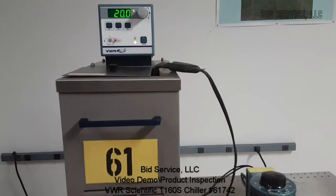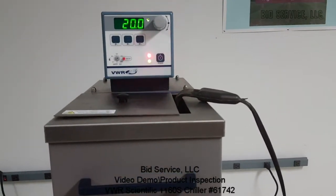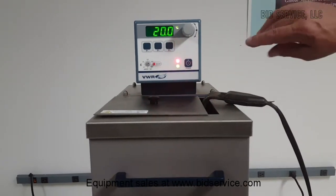This is the VWR Scientific 1160S. It is a recirculating chiller. We've got it currently set up at 20 degrees C.